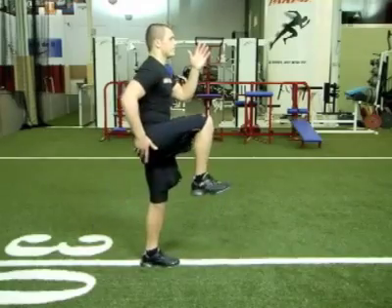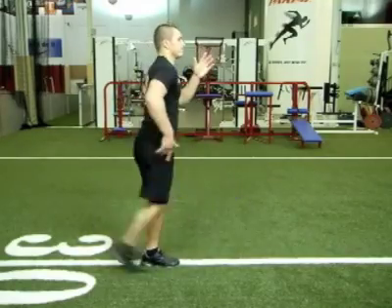Now that you've learned secret number three about leg recovery, that sets up secret number four: force application. When you've got great leg recovery, your leg speed is increased, which now can allow you to put more force into the ground.